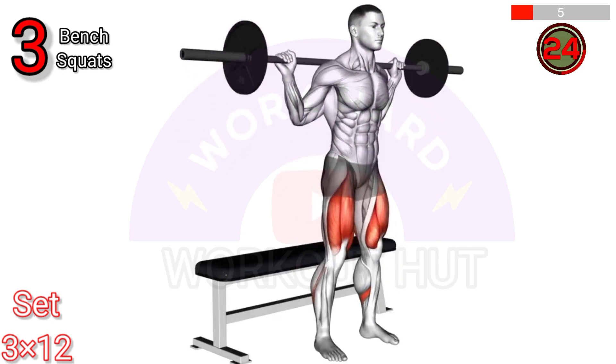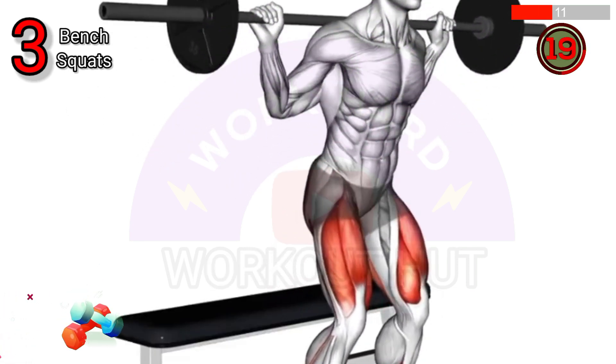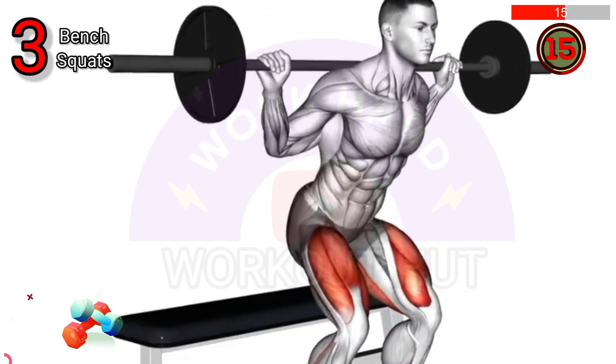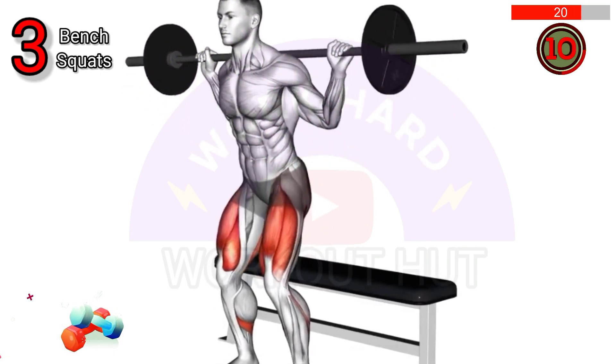To perform a barbell squat on a bench, position the bench behind you with the barbell resting on your upper back. Feet should be shoulder width apart. Lower your body by bending your knees and hips until you sit on the bench. Push back up to the starting position, maintaining proper form throughout.